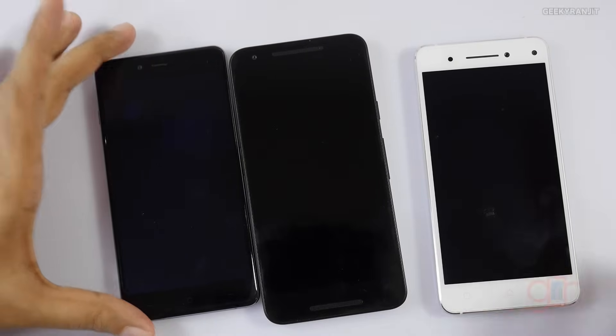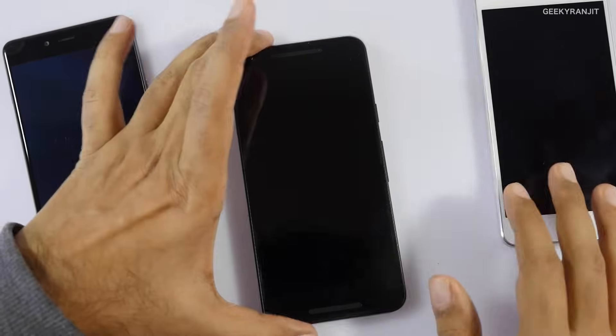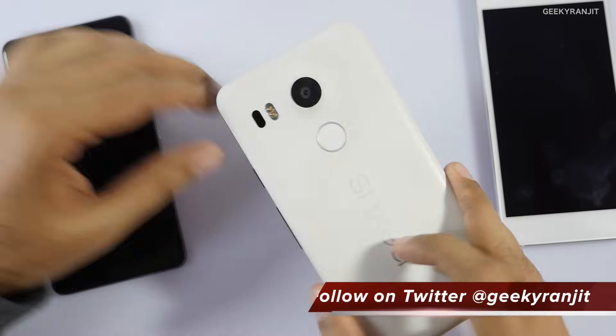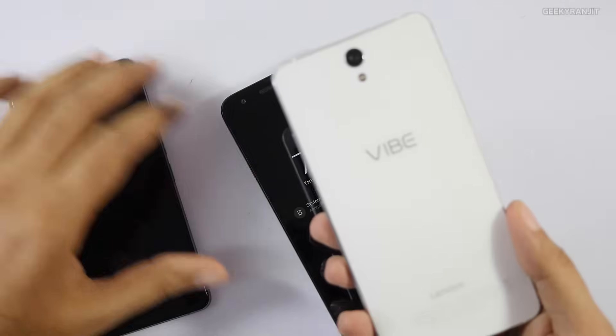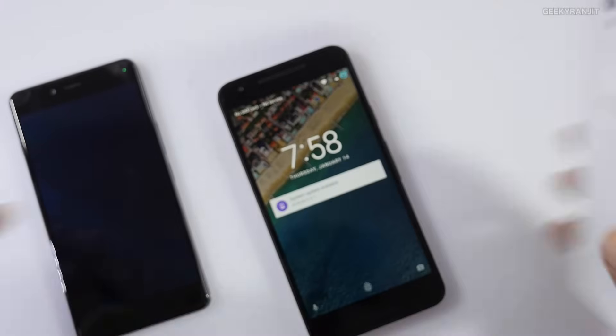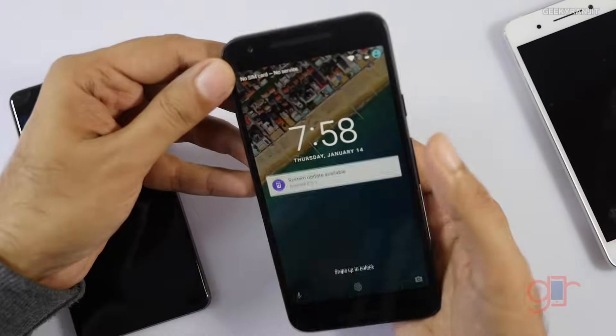I wanted to show you with multiple phones. This is the Nexus 5X, this is the OnePlus X, and this is the Lenovo Vibe S1. To get to safe mode on these devices, let me walk you through the process.